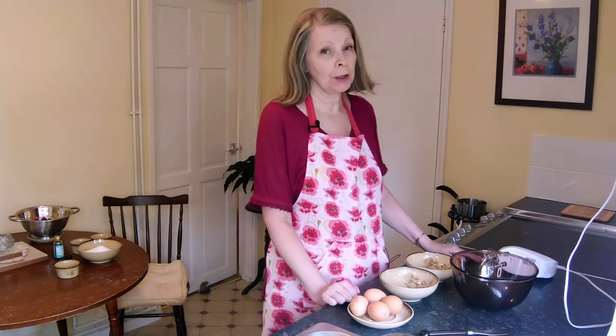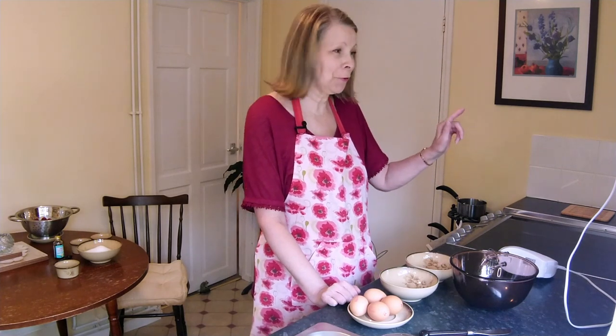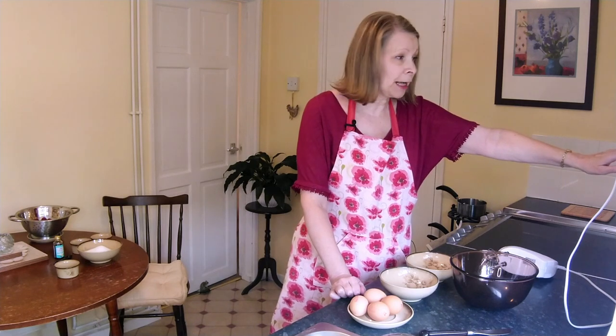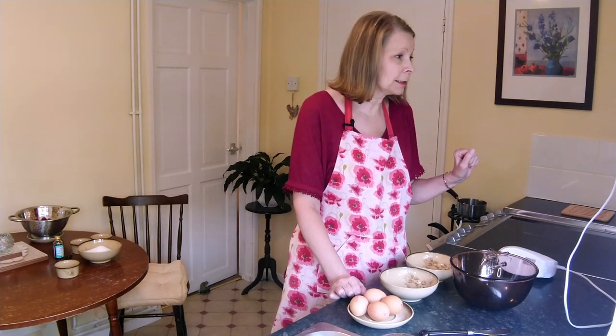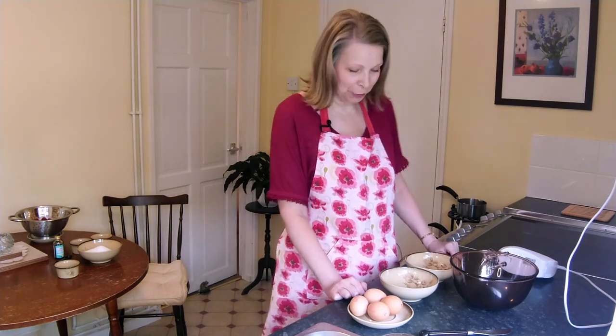Next we're going to separate the eggs, but before we do we need to put the oven on. The oven will be on 140 Celsius if you're electric, 120 if you've got a fan oven, 275 Fahrenheit, and that is gas mark one for those that have requested the gas mark.